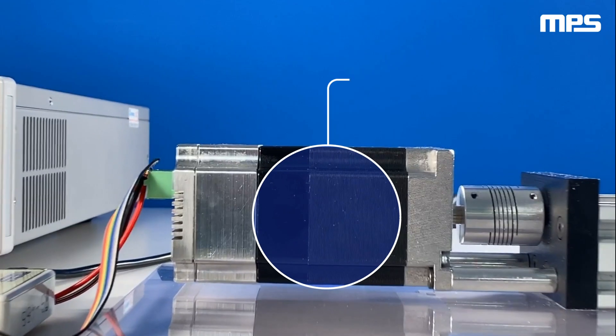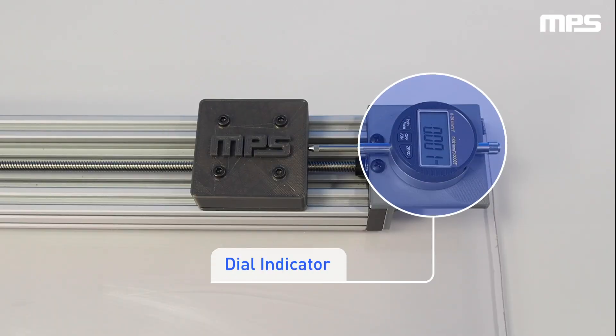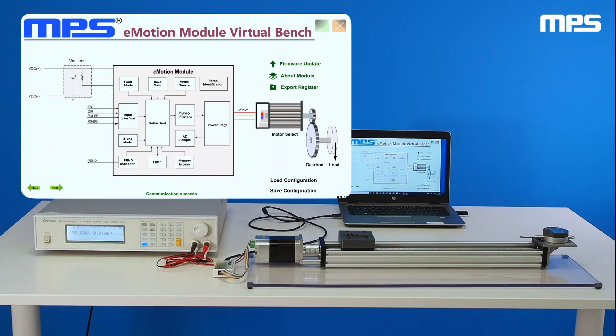Our setup has an MPS smart motor, a lead screw linear actuator, and a dial indicator to measure repeatability. The motor is connected to a PC using an RS-485 communication interface. The MPS eMotion Virtual Bench GUI is used to set up and control the motor.